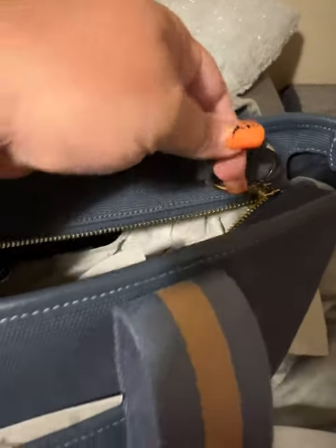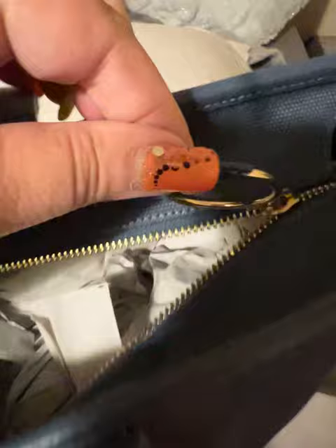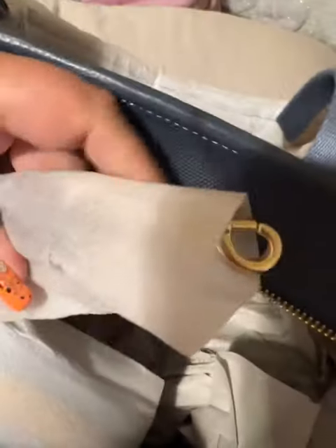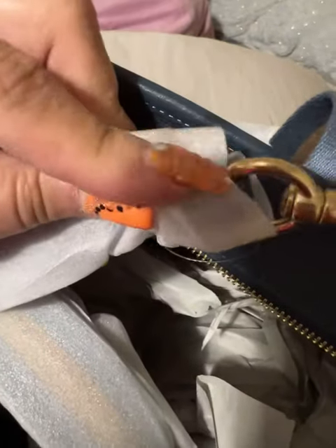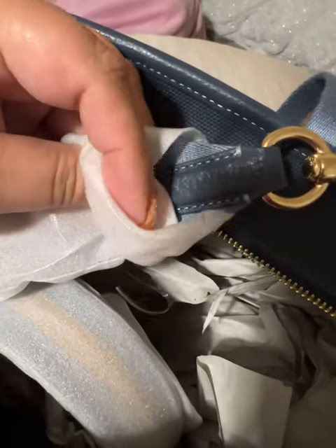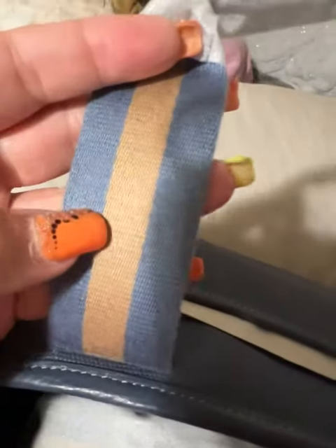Very well made. This is the ring, which is high quality, and this appears to be leather. On the inside it does have two pockets — it can fit about a water bottle or something. It has one on each side. Here's the matching strap. The shoulder strap has nice leather, nice heavy Coach hardware, and it is this seatbelt material.